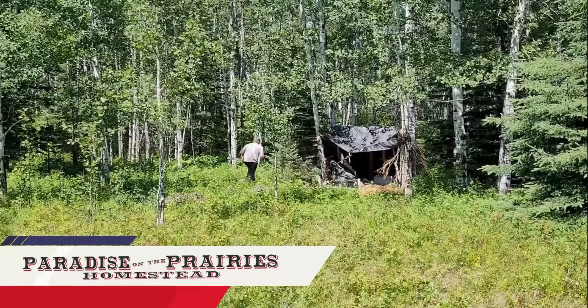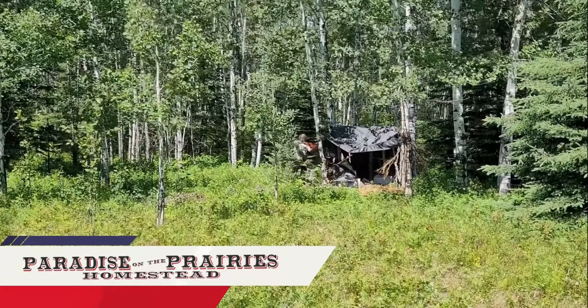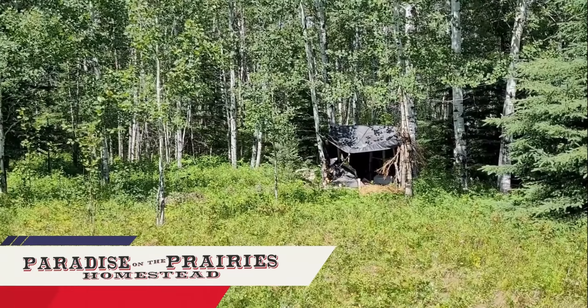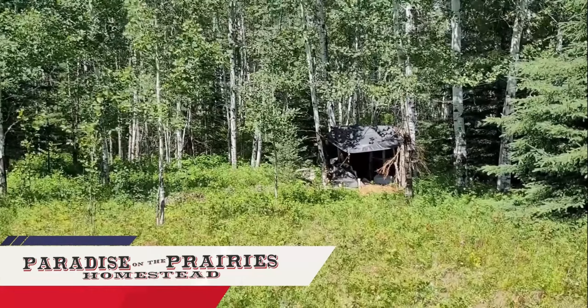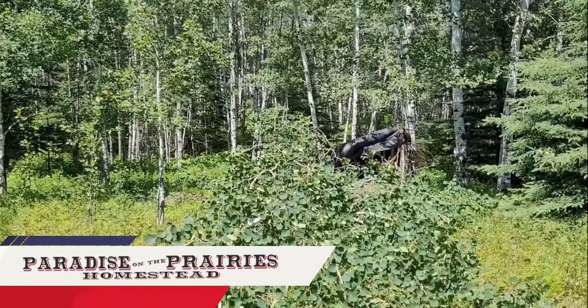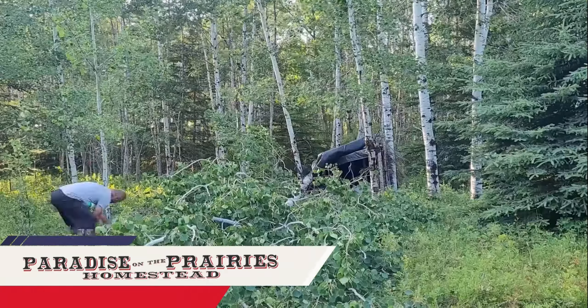Hey everybody, welcome back. I'm going to start doing a little bit of work — a little bit of clearing for the new blind to go into its spot. There's something back here; we believe it's the bear. The bear cubs are back here and they're tearing apart the old blind pretty bad, so it needs to be cleaned up and a couple of trees have to come down so I have enough room to put the new blind in its place.